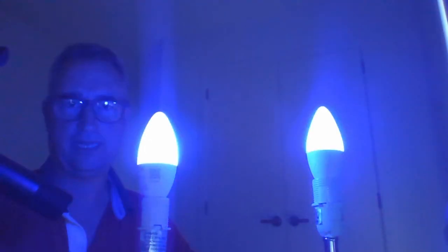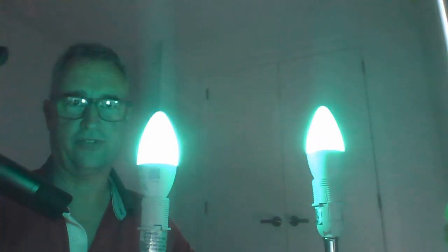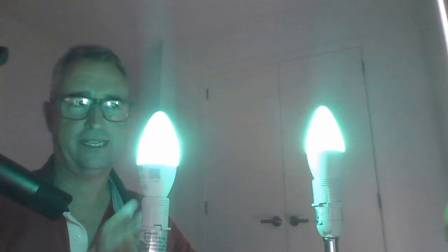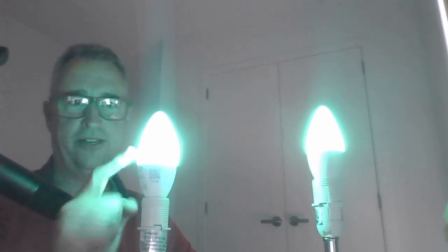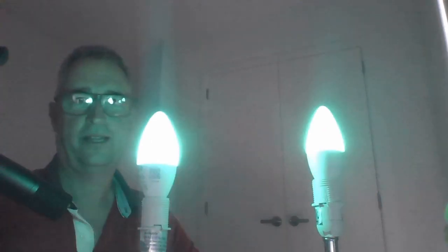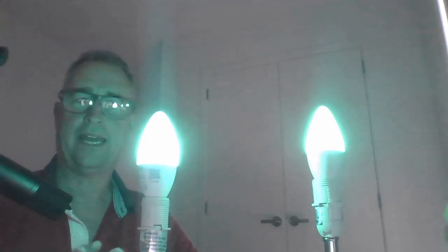Then we'll go along to a blue color and then we'll go along to a green color. As you can see, very, very similar color coming from both as well as the intensity. This one over here is the Philips Hue, and that is approximately five to eight times more expensive than the cheaper one on AliExpress.